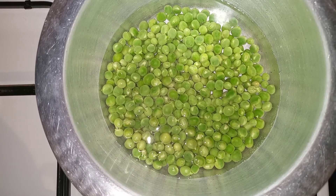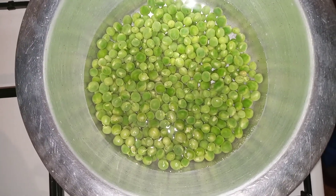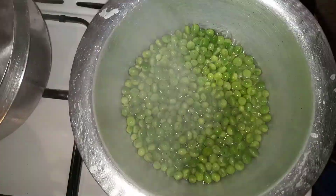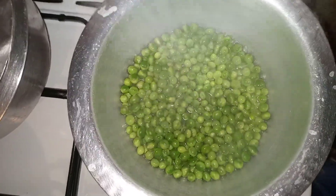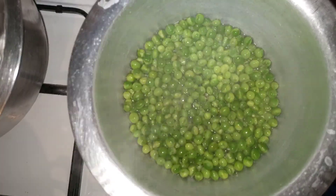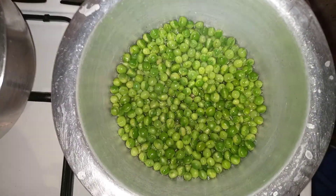I'm going to cook the peas for just two minutes and then remove them from the hot water and refresh them. Refreshing is passing through cold running water so that your vegetables cannot cook further. That's the benefit of blanching your veggies: cooking in already boiled water with a bit of salt — they don't turn color, they don't overcook, and the nutrients are preserved.